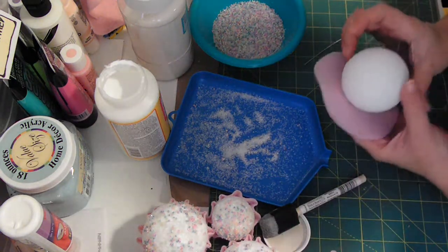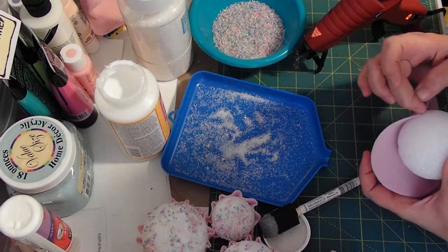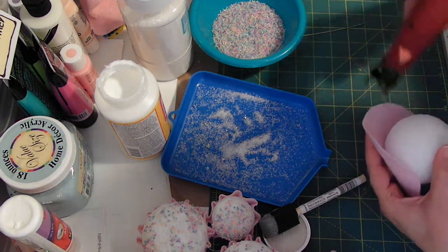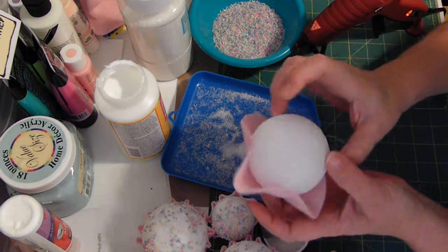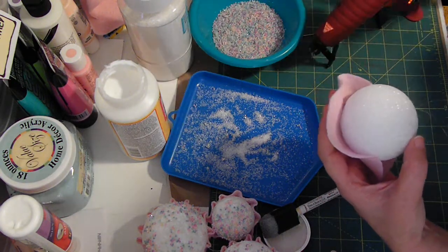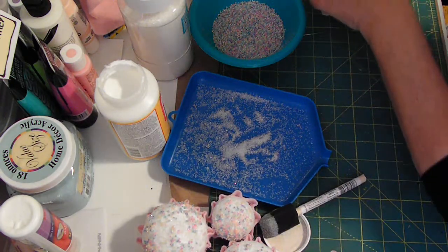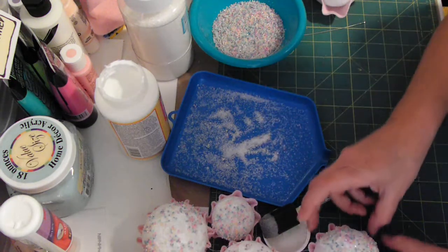Then what you do is take and just do little gathers. The easiest way to do that is to take and start doing halves of everything — like so. I'll try to do this really quick. I'm doing halves, then I'll do a half over here as well, and then I just keep going around — a half here, a half here, a half here — until you have one that looks more like a cupcake holder.